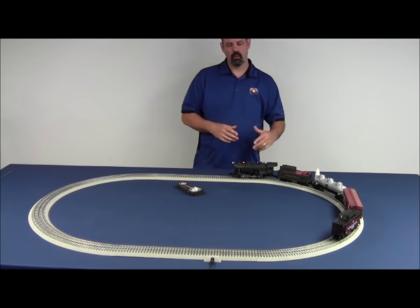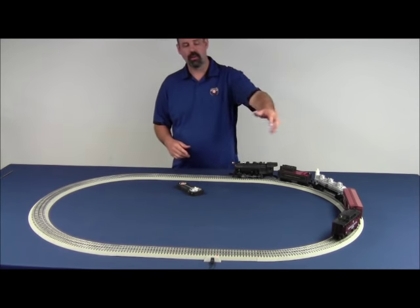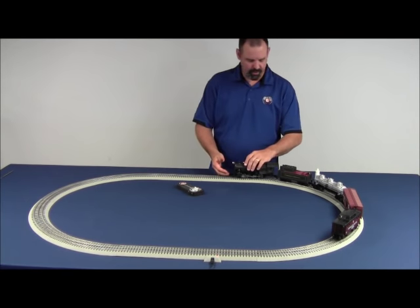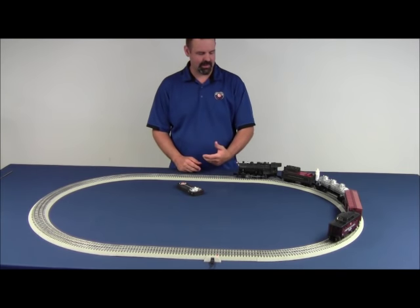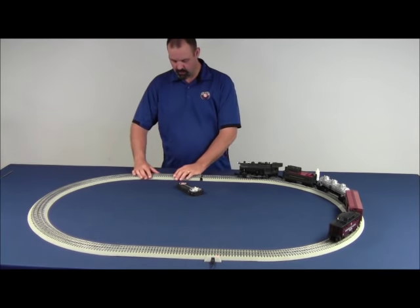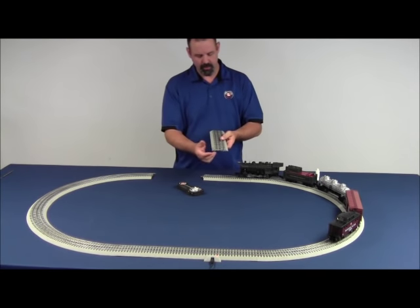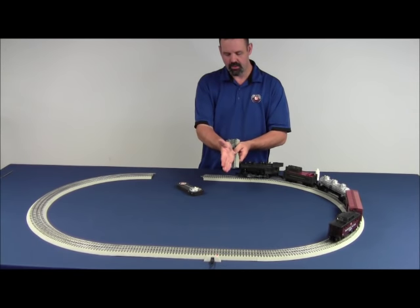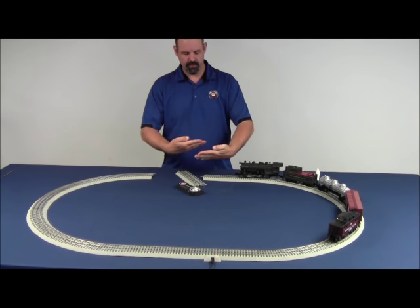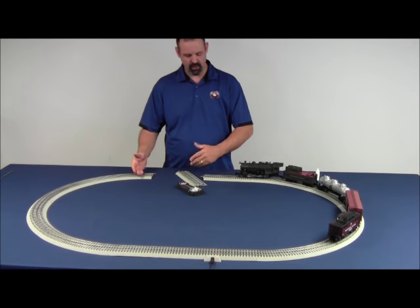If you have an instance where you're running the train around the track and all of a sudden it just stops — dead, no power, sounds are off, maybe a lighted car is still illuminated but the locomotive stops and doesn't respond — the easiest thing to do is just back the train up or move it forward past that section of track, and see if power comes back on. We have seen instances where the pins on the center rail of the track don't make good contact inside the rail. It's a really simple thing to fix. What you're doing is taking that center pin and bending it a tiny bit towards the large pin in the outside rail. What that will do is ensure that inside the connector, the two pins will actually reach in and touch one another, making that electrical contact from one section of track to the other.